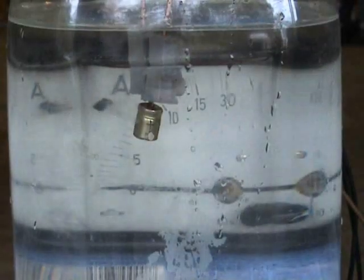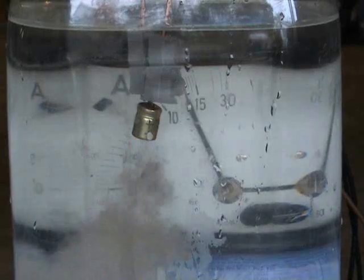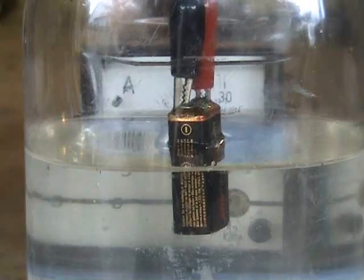Okay, in the water capacitor, we're going to clip the leads on, so here is another shot. It's 18 amps, battery 2.